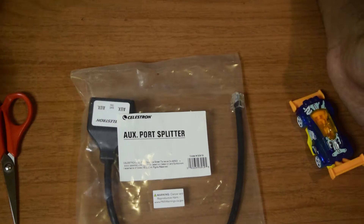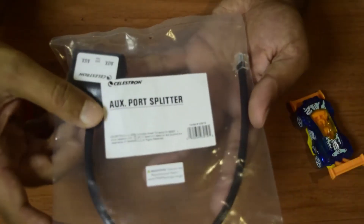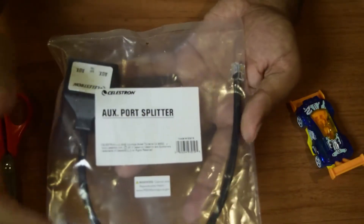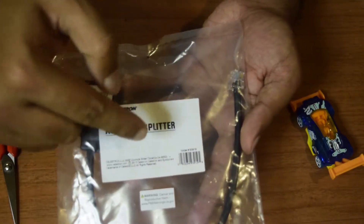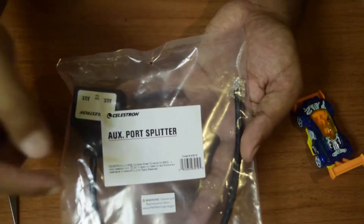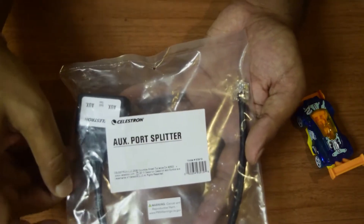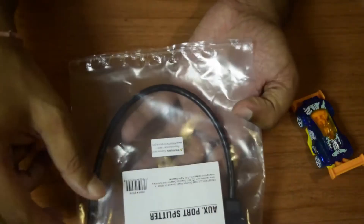So this is what you get when you order an aux port splitter. This is a simple transparent packaging in which you get the splitter. On the top of the packaging you will see a small label that says it is made by Celestron — it is an aux port splitter with model number 93919. There is some warning information, manufacturing location information, and trademarks, and there is nothing more on this package.